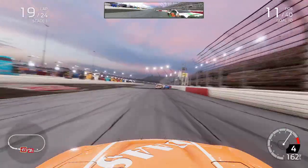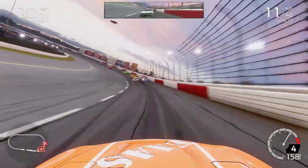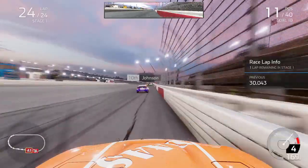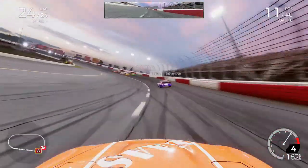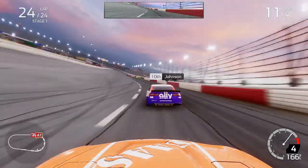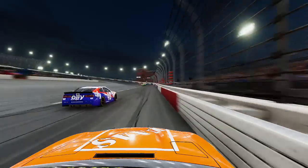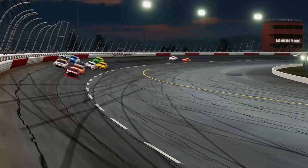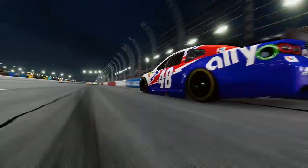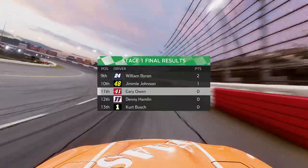Larson was right on my back bumper but not close enough to get into us with a few laps to go. We were running P11, chasing down a top-ten of Alex Bowman or Jimmy Johnson. Coming to the white flag in stage 1, Johnson was in P10 — we'd closed in but not close enough to the 48. Tyler Reddick led through to win stage 1 as we crossed the line in P11 for this opening stage.